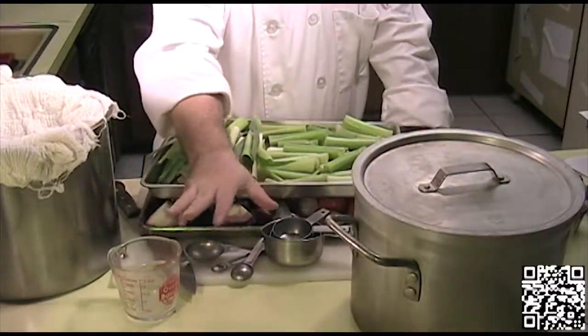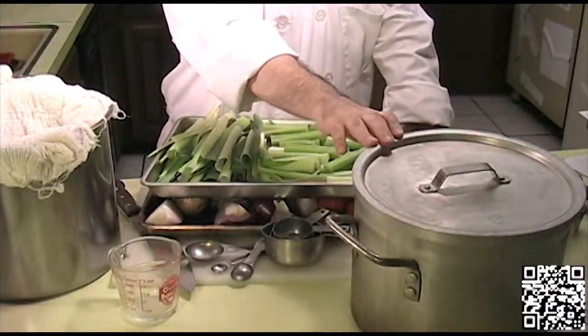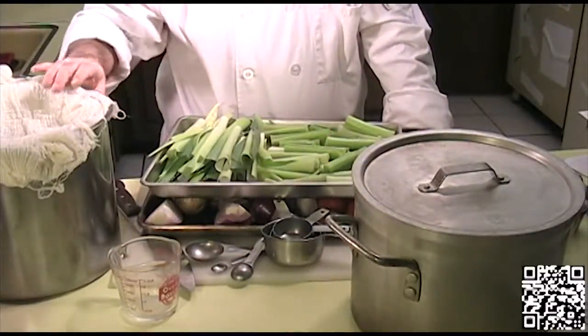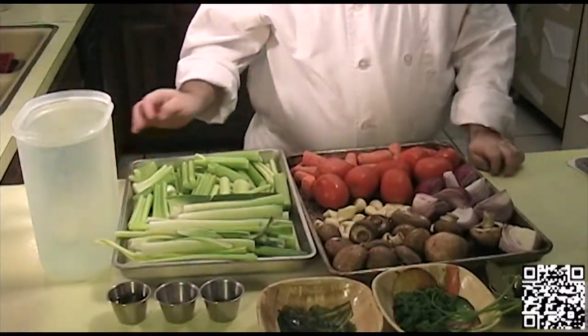The tools that you will need to make this dish are a cutting board with a damp towel underneath, a knife, measuring cups and measuring spoons, a couple of hatched sheet pans or baking pans, a couple of stock pans, and either a fine mesh china cap or a strainer with cheesecloth.